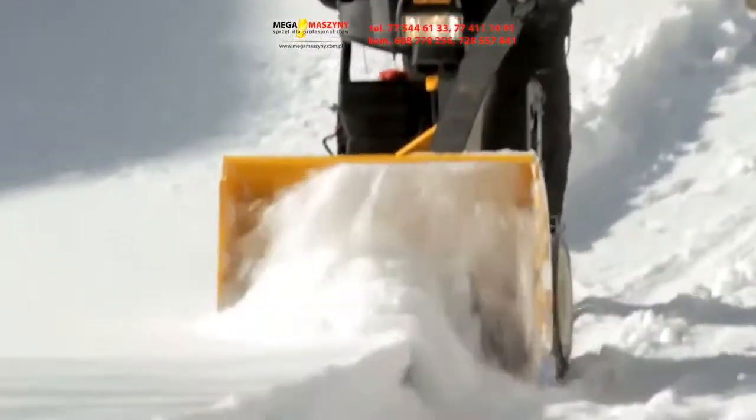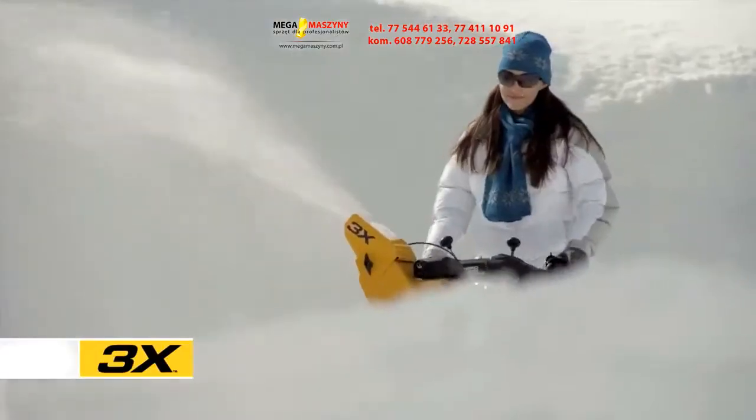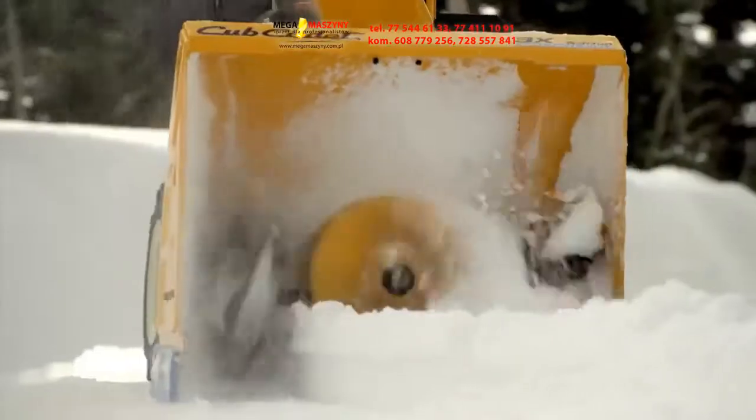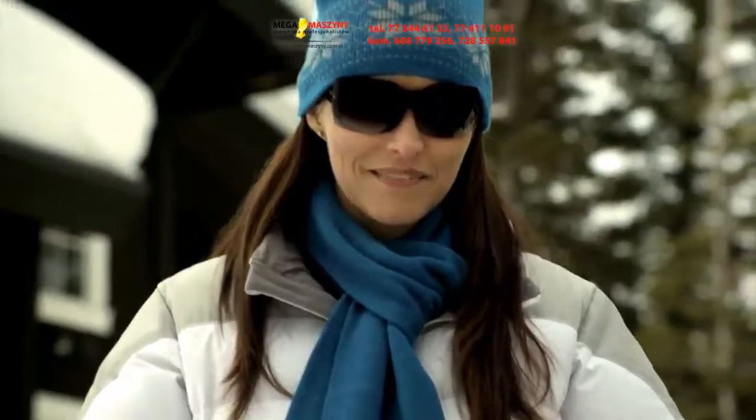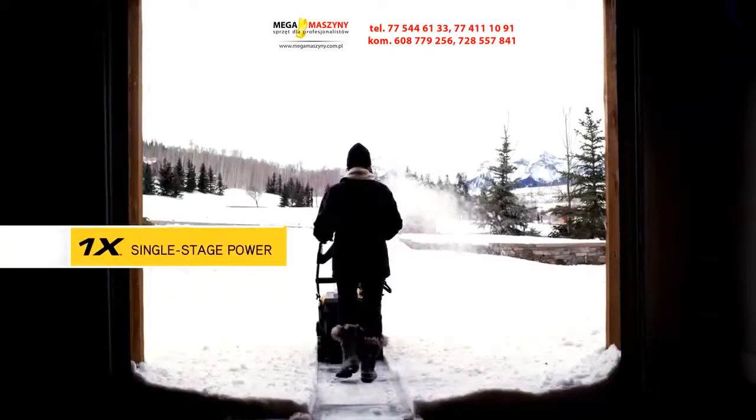The Cub Cadet X-Series gives you a range of clearing options that no one else offers, with the 1X, 2X, and all-new 3X models — the world's only three-stage walk-behind snow throwers. Cub Cadet has once again done what others haven't.